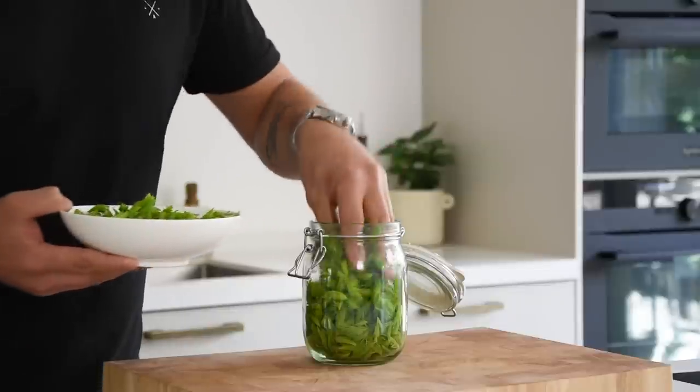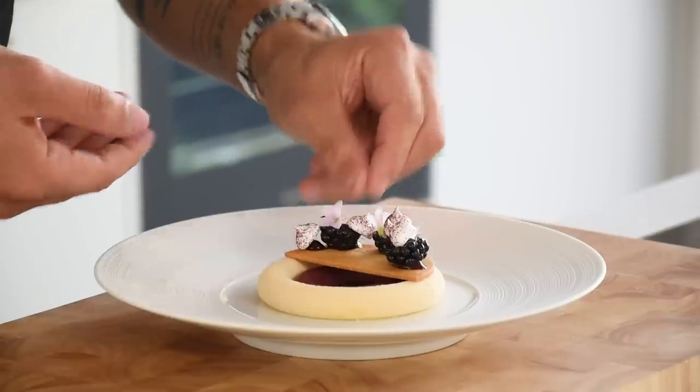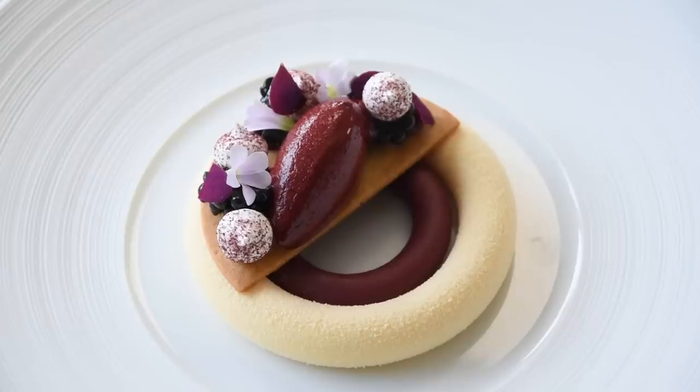Hi guys, today we're going to make a delicious blackberry dessert. It's a pine tree cremeux with homemade blackberry chocolate, blackberry and basil ice cream, crispy meringue, and a blackberry and basil broth. So let's begin.